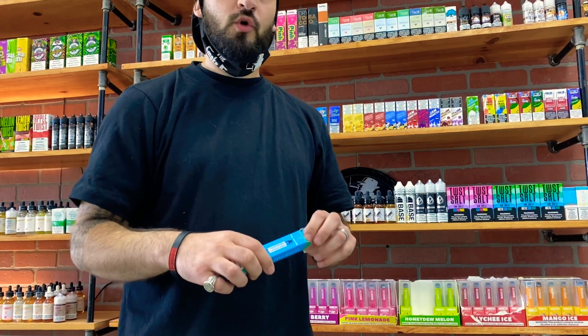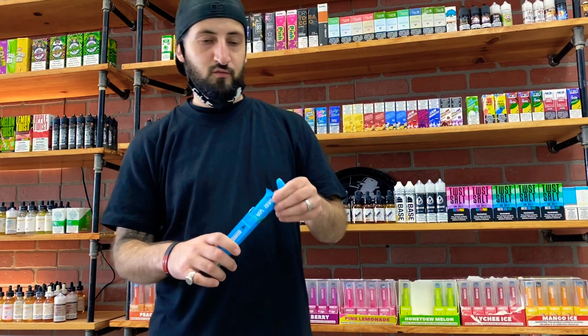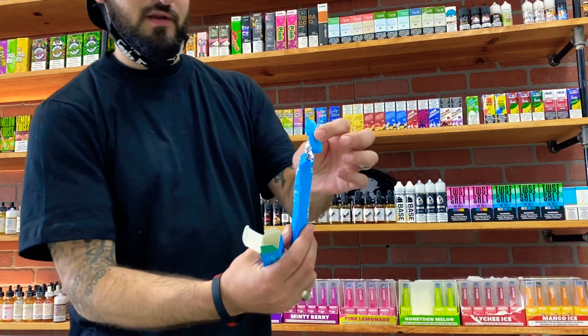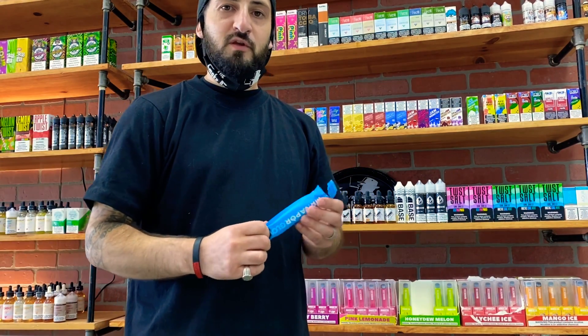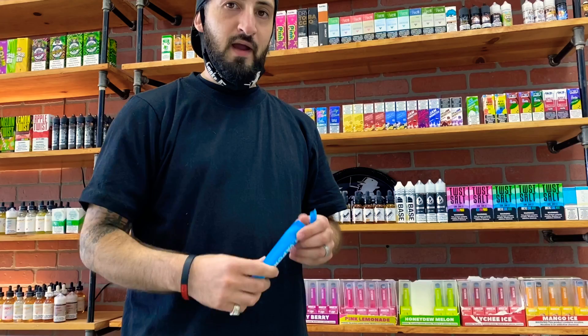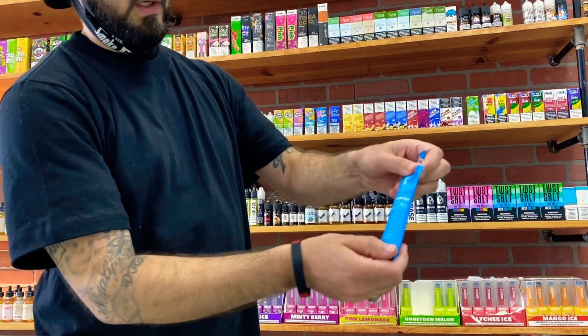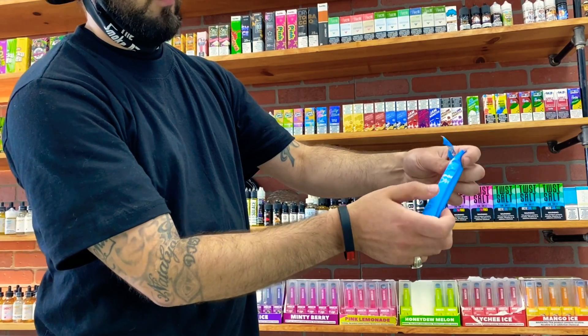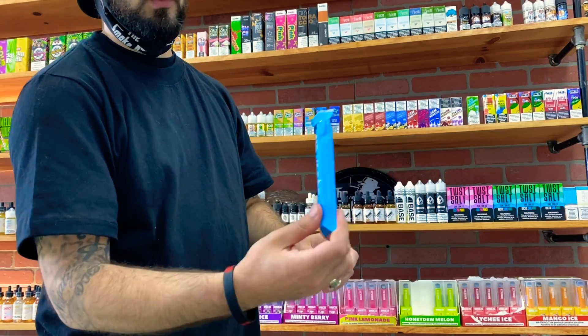I recorded video but didn't realize the camera had stopped recording, so I had already opened this up — that's why the packaging is cracked open. No big deal, I just had to redo it. I didn't take a hit out of it yet because I noticed it wasn't recording. Here's the packaging — on the inside it says Mr. Vapor Glow, and on the other side as well. It looks really, really good.